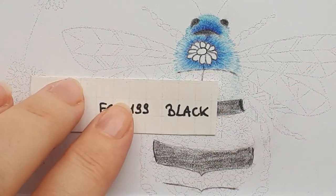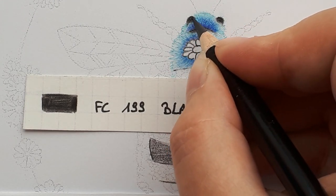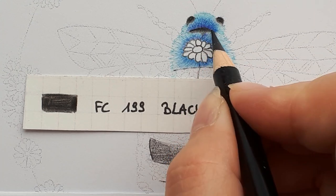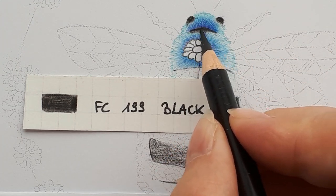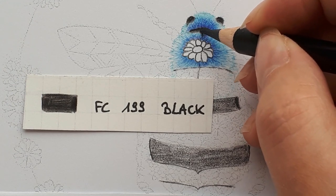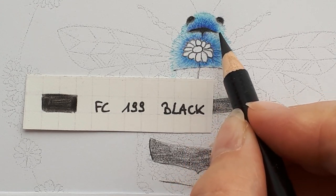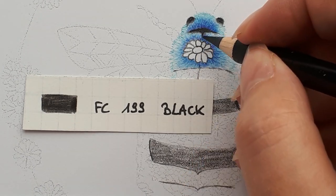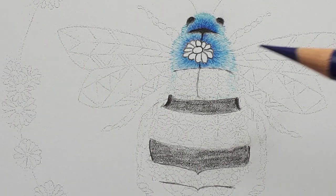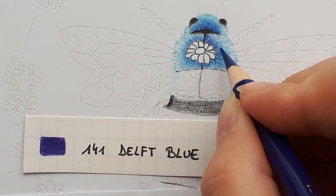Now that I have made the fur, I can more clearly mark the black areas. Then you make alterations based on what you feel like. If you like this bee to be light like that, you leave it like that. I prefer a little more contrast, so I'm going to play with the colors.